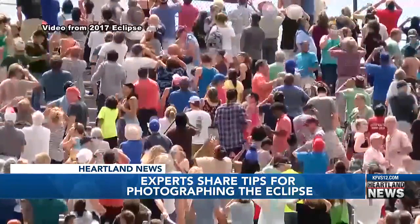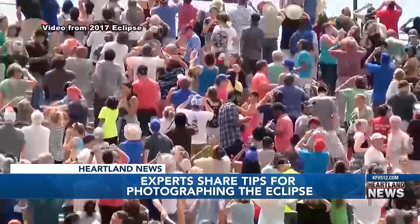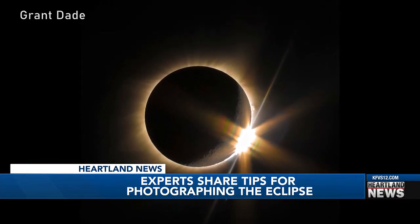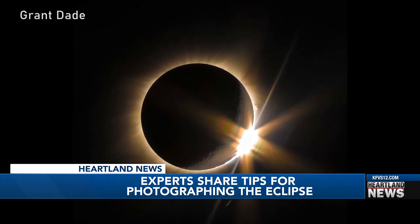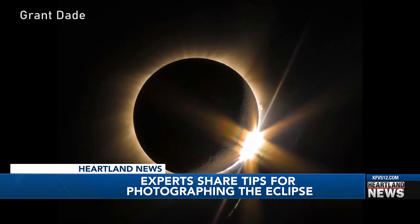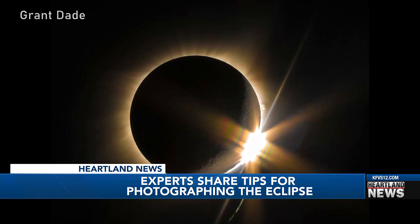First Alert Chief Meteorologist Grant Dade sat down to talk about his experience shooting that same eclipse. He's talking about this picture he took where he captured the diamond ring. And he says it's luck — there are a lot of photographers out there that are a lot better than him, but he found it very hard to find a picture this good. That's why he chalks it up to luck.